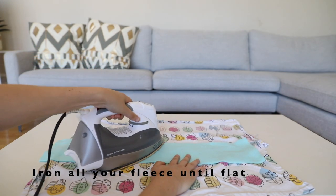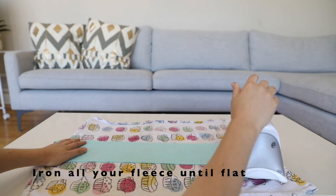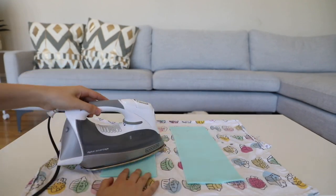Once you have all your fleece cut out, you're going to need to iron down the fleece so that it's easier to work with later on. Generally, I iron all of the fleece pieces at once.